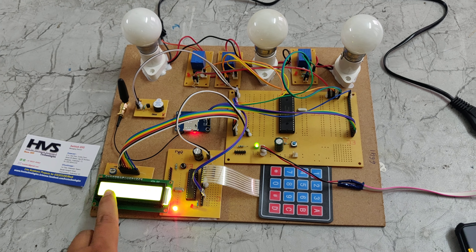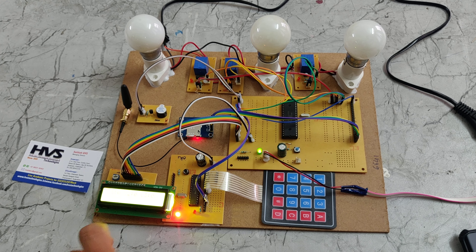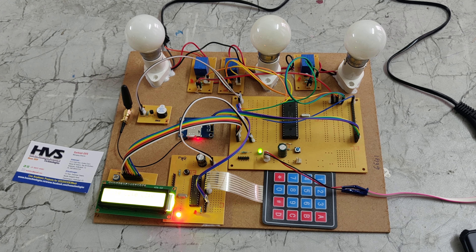Here we can see C1 is for relay 1, C2 is for relay 2, and C3 is for relay 3. C1, C2, and C3 are also referred to as circuit breakers.